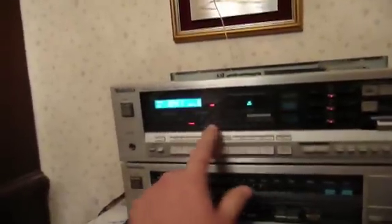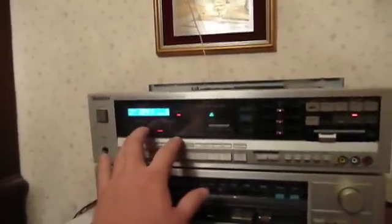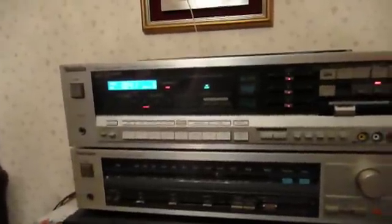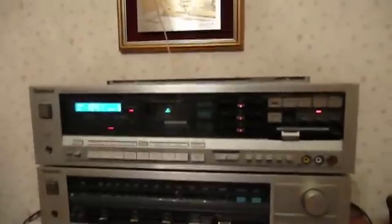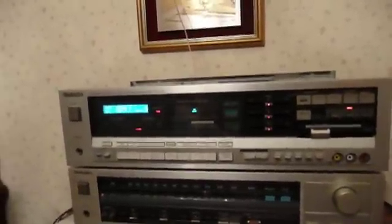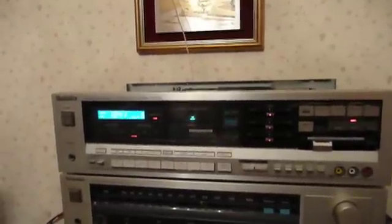I also got all the front panel illumination working properly, which wasn't too bad, although the service manual definitely made it easier to get this board out and fix those LEDs, which had such poor soldering on them that what was there basically evaporated when I touched it. Anyway, here's a little demonstration of just how well the unit works now with that new relay in place.